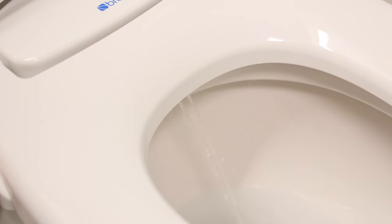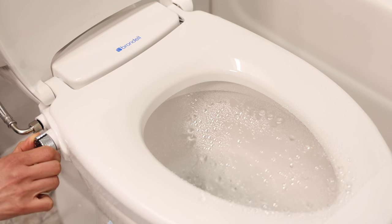When you first turn the dial in either direction, water flows over the nozzles to clean them first, slowly, and then with more force as you turn the dial all the way. Turn it back to the middle to shut it off.